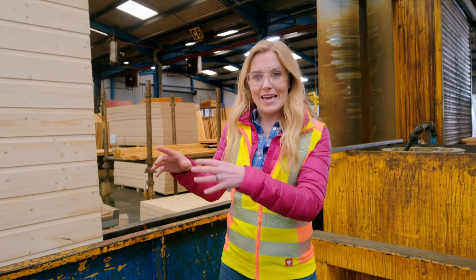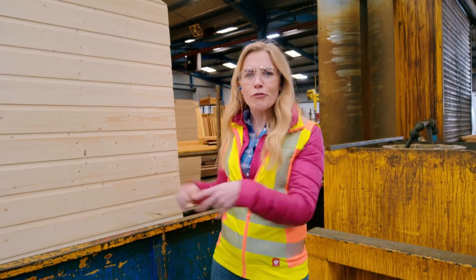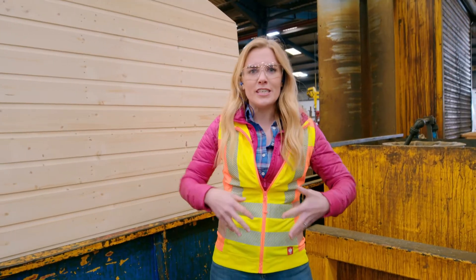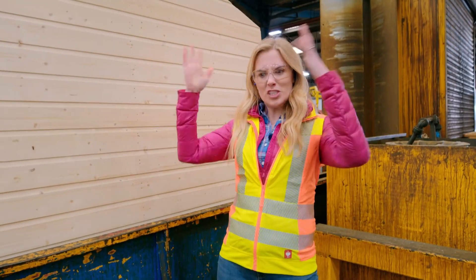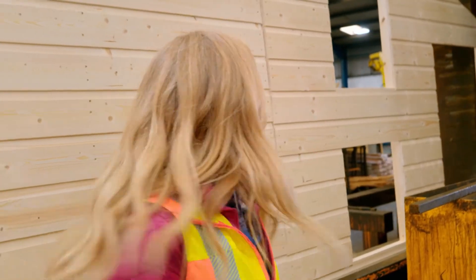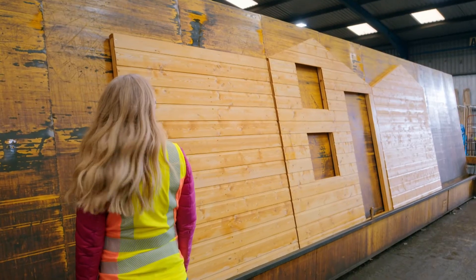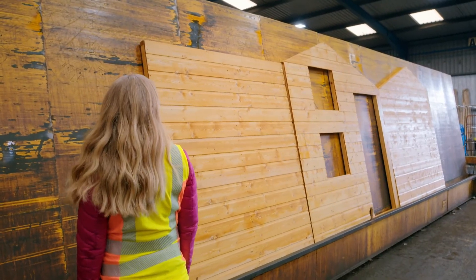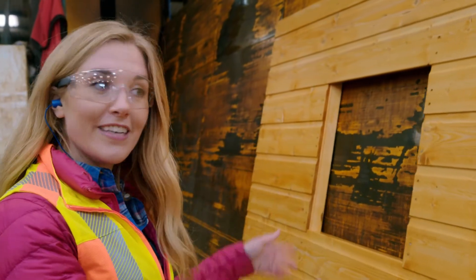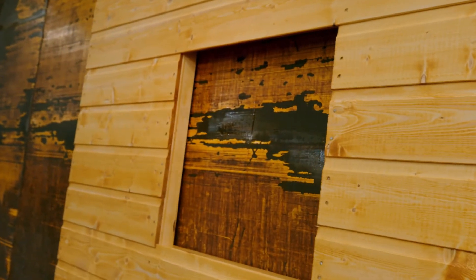When all the parts have been made, they're put onto this conveyor belt which carries them through the spray treatment booth. Inside, they're covered in a special solution which is sprayed by jets on both sides. Here they are coming out of the spray booth — the solution helps protect the wood from the rain. Here's the final piece — it's one of the sides with a window in. The solution is then left to dry.